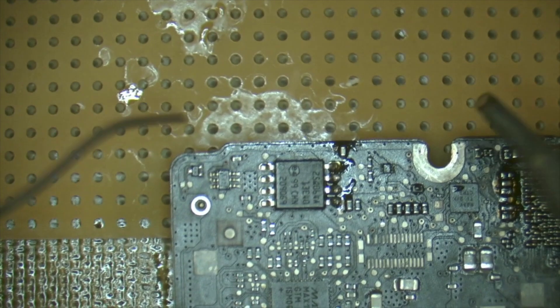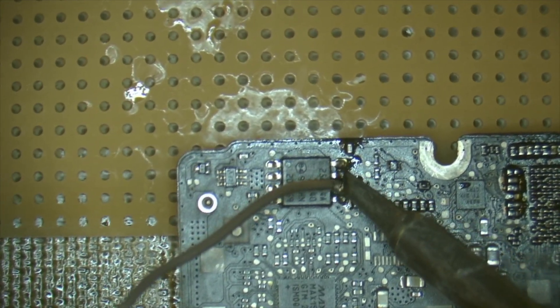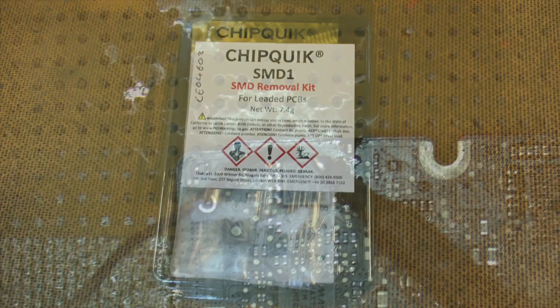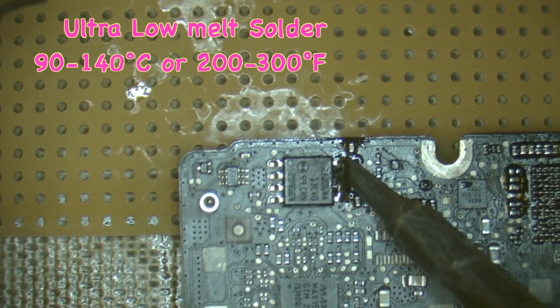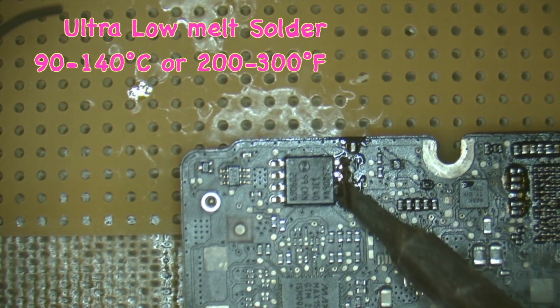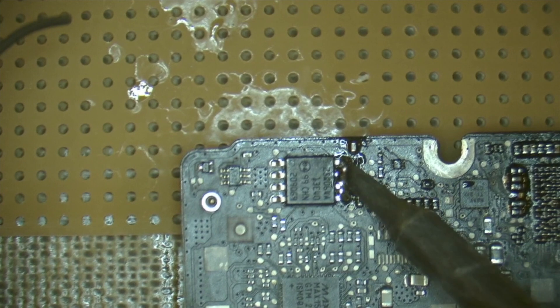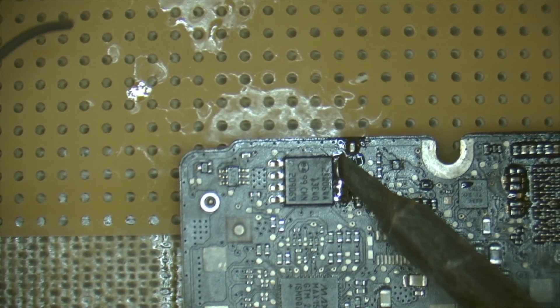We're just applying our ultra low melt solder to these pins here. This is ChipQuick and it will melt between around 90 and 140 degrees Celsius, which is roughly 200 to 300 degrees Fahrenheit. We'll combine it with the original solder in there and get that end all combined.